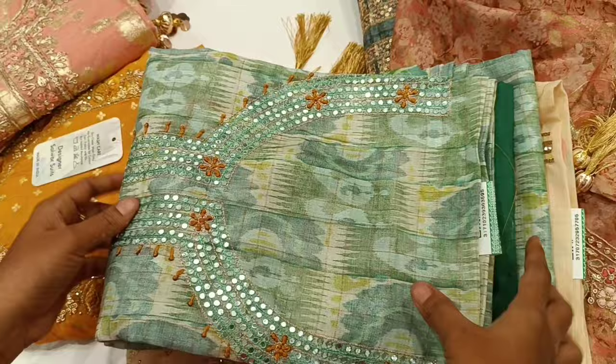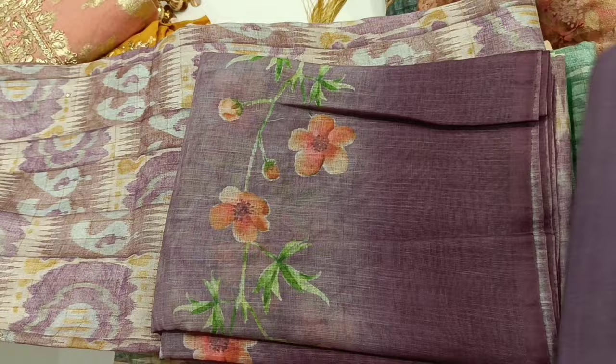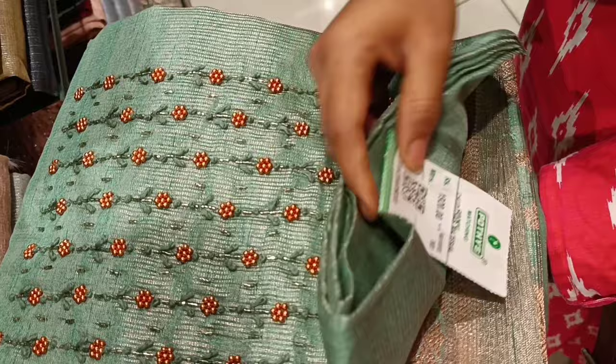This is a single piece with color change in the same pattern. The rate is 1,255 rupees. This is the neck design. The rate is 1,920 rupees. This is silk cotton.